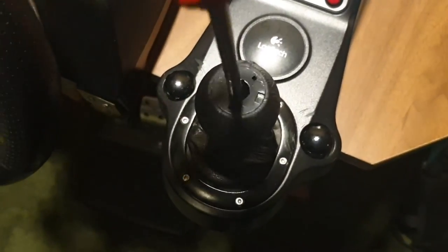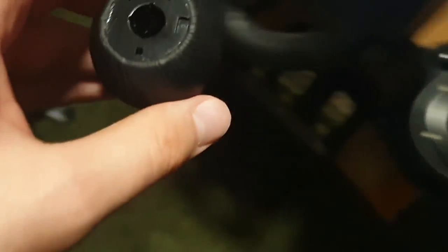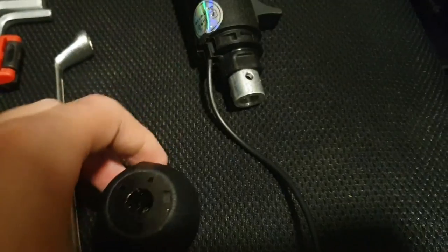I already have it loose and prepared for the video, so just unscrew it and it will come right out, just like that. If you plan to get the SKRS, I really recommend you keep your shifter knob and save the screw inside — just remount it back.